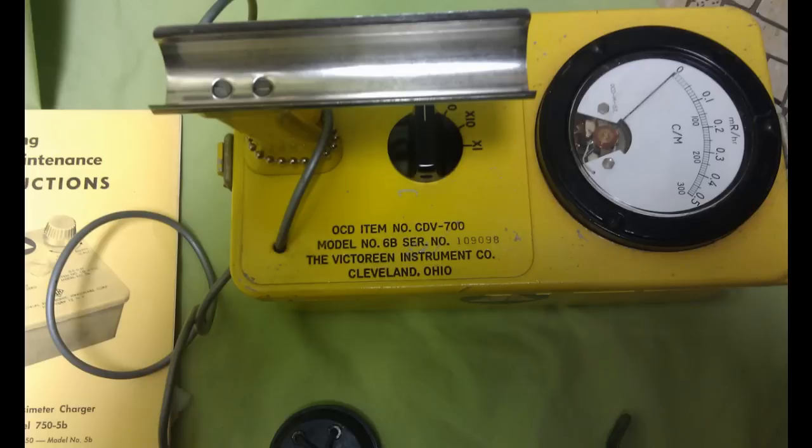If you walked outside briefly and got a reading of 200 counts per minute — which is about 0.3 on the top part of the gauge on the 1x scale — you're not going to be in trouble from just a couple of minutes. You could walk back inside; you don't need to rush to shower. But it would tell you to close up your windows and make sure the radiation isn't in your house. If you're getting 200 inside your own house, I would personally take one of those potassium iodide pills. They're good for 24 hours, but you shouldn't take them for more than about 25–30 days in a row.